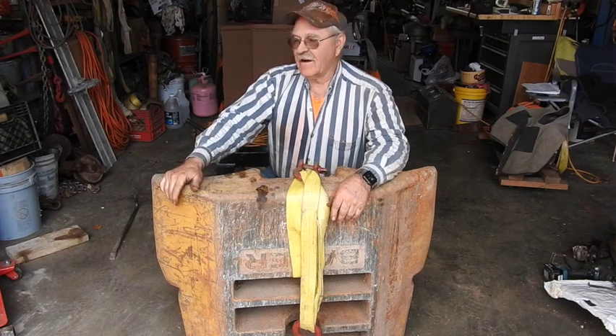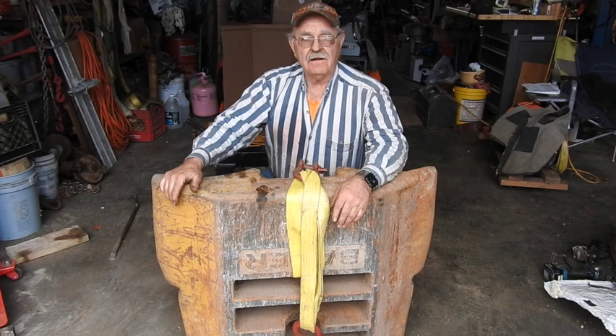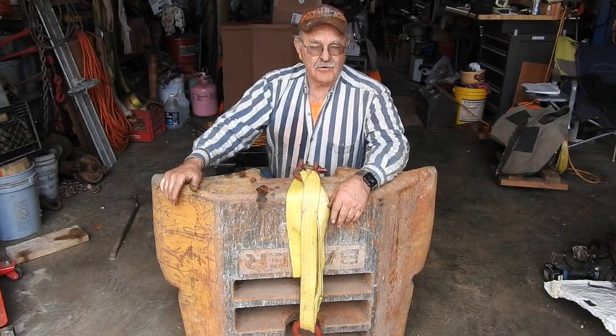Hey, good afternoon, everyone. Tractor Man 44 here. I don't have my grapple yet, but I'm preparing to move some heavy loads by coming up with something for a counterweight.